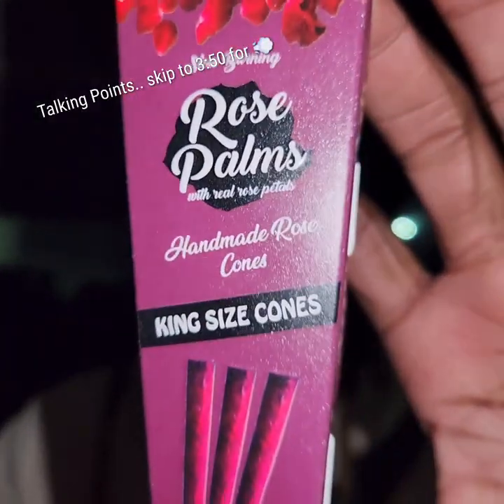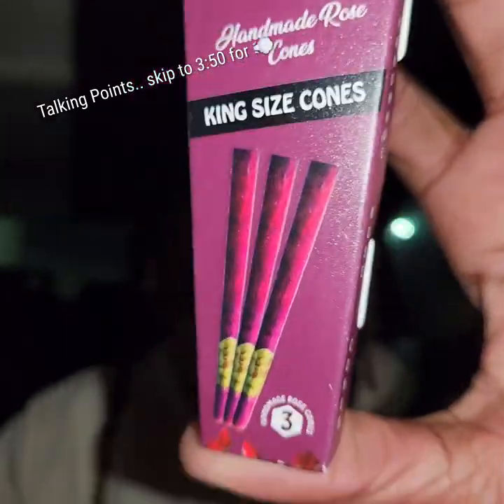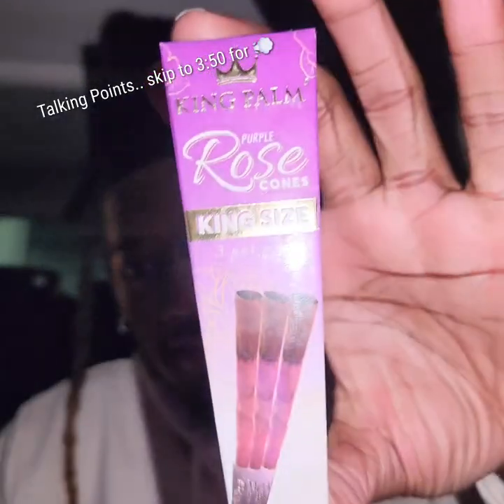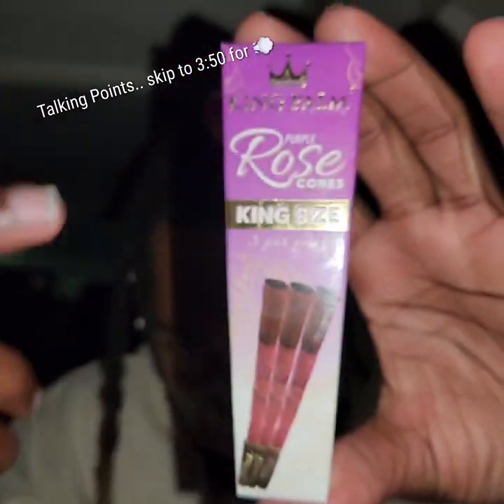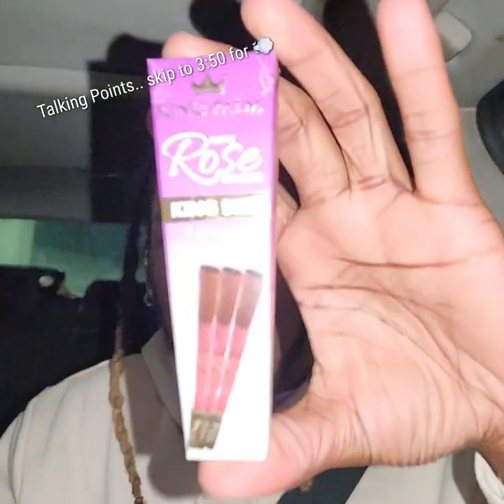What up my geek stars, I got another one for y'all today. This one's gonna be a cone review about the Rose Palm - not King Palm, Rose Palm - the king size though. We're gonna see how they match up. These are certified legit super slow burn right now.